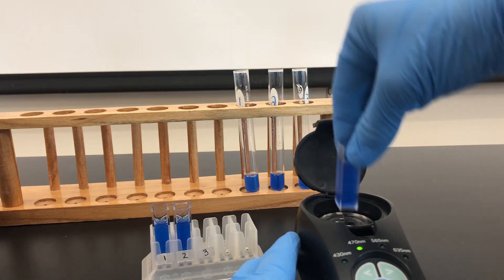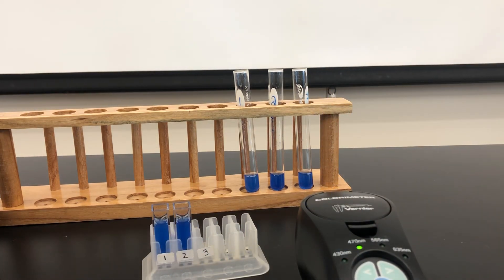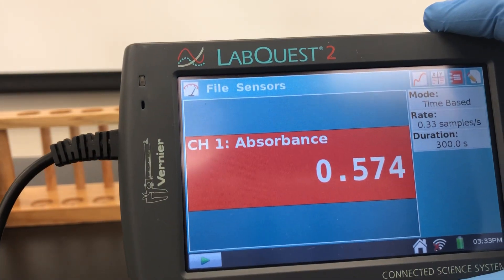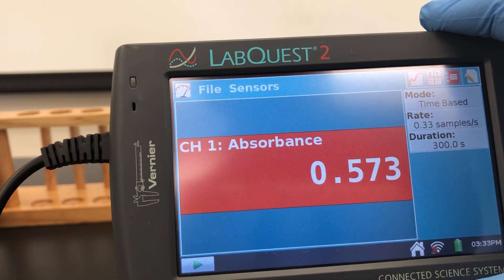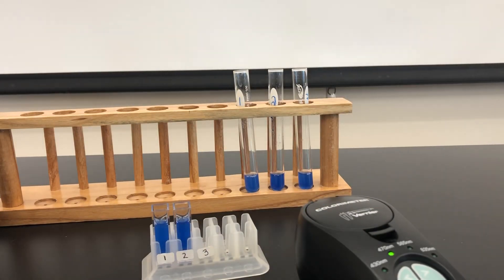And for tube three, our absorbance is 0.573. All right, we'll wait for another five minutes.